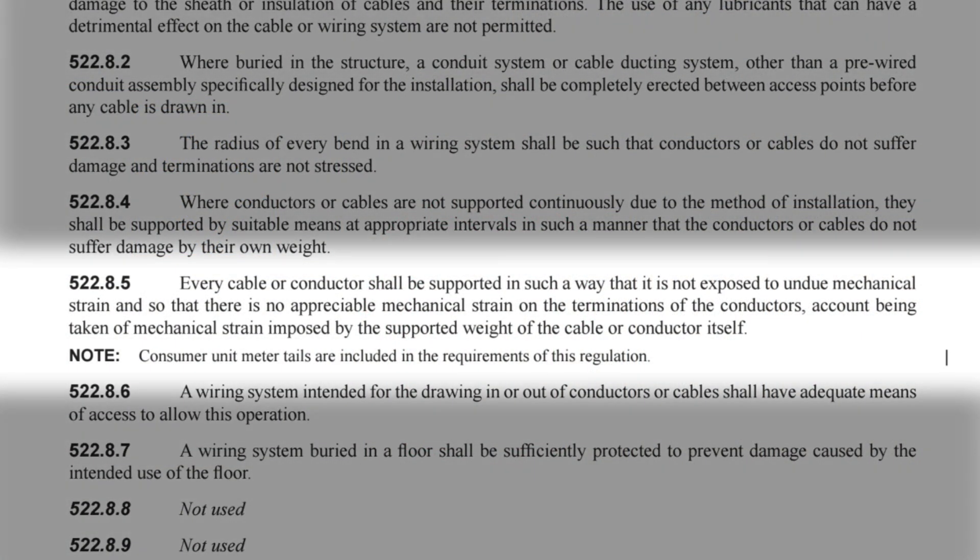There is a regulation that relates directly to this question: regulation 522.8.5, which reads: 'Every cable or conductor shall be supported in such a way that it is not exposed to undue mechanical strain, and so that there is no appreciable mechanical strain on the terminations of the conductors, account being taken of mechanical strain imposed by the supported weight of the cable or conductor itself.' The note reads: 'Consumer unit meter tails are included in the requirements of this regulation.'